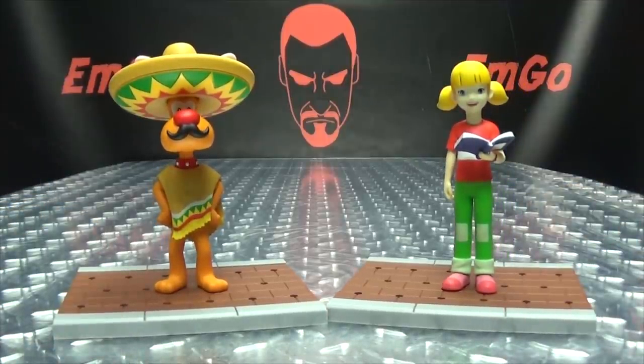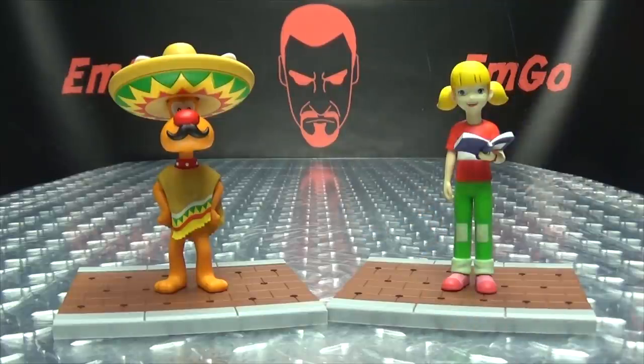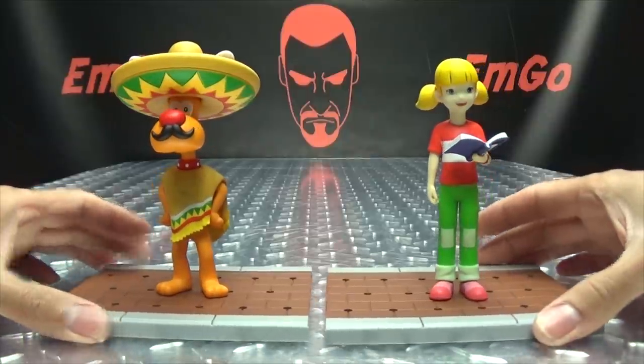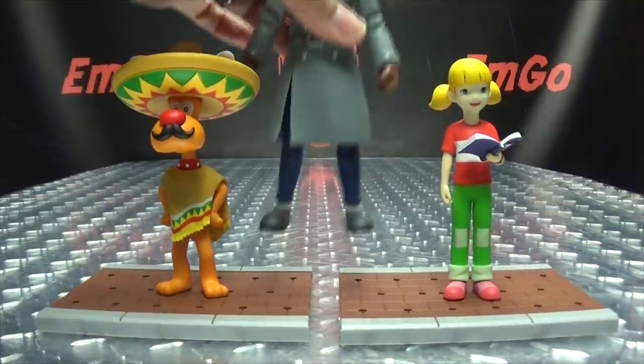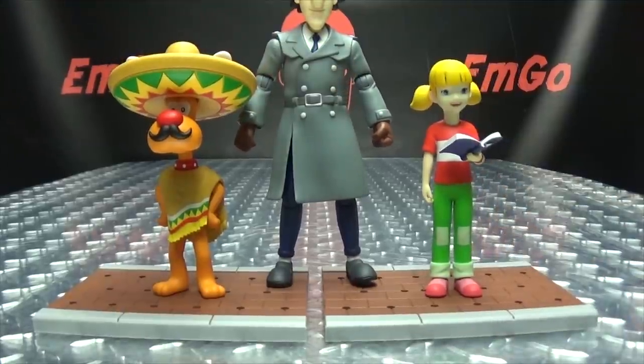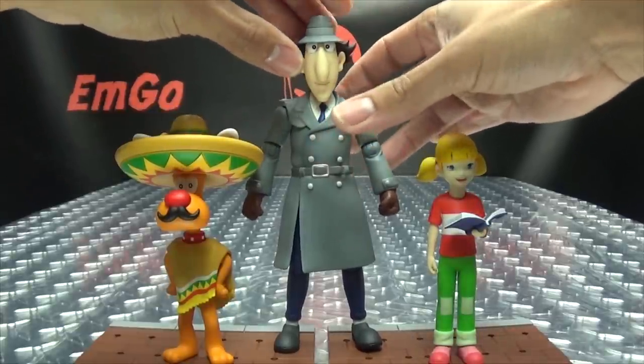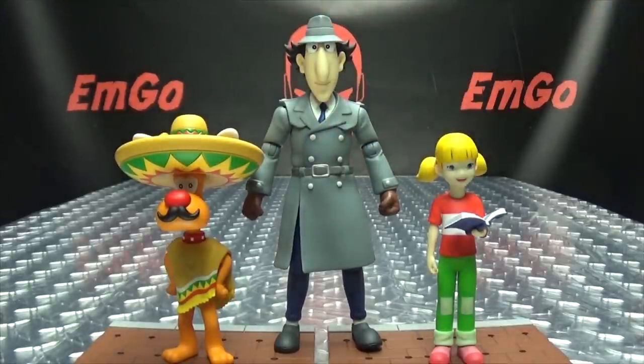And that is all the display options you get with these two figures — not as many display options as Gadget himself, but you get some options, and options are good. For comparison, here they are with Uncle Gadget, just so you can see how the family looks together.